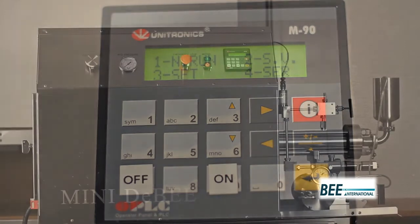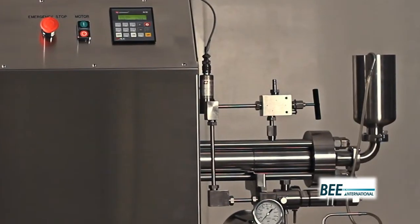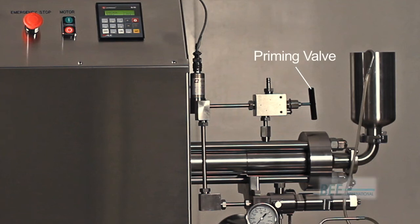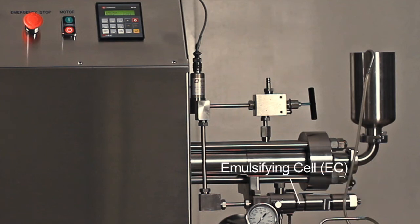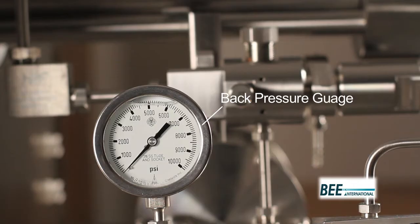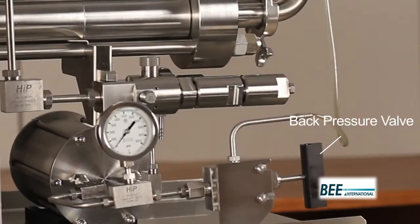On the processing side we have the inlet reservoir, the intensifier, the priming valve, the emulsifying cell or EC, the heat exchanger, the back pressure gauge, and the back pressure valve.